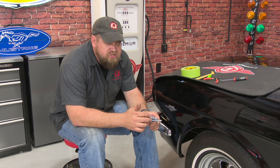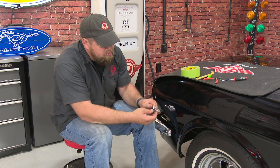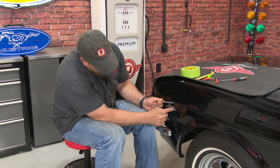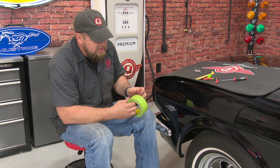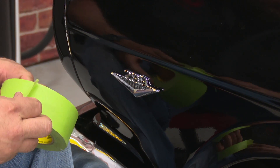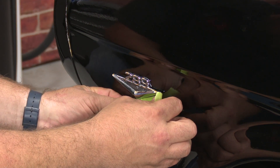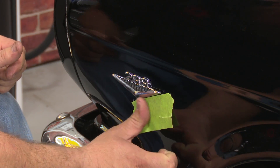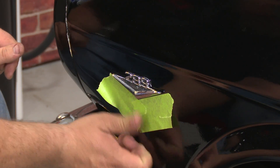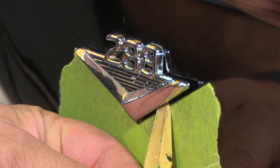We're going to start with the 289 fender badge, and there really is no special trick to get these things off. Basically all you do is just pry them out of the original tube nuts, but you want to kind of look at where they're going to mount to give you an idea of where you actually want to pry. Now to be safe, we're going to put some tape on the body to make sure we don't damage the paint.